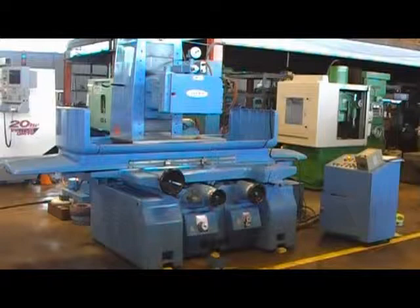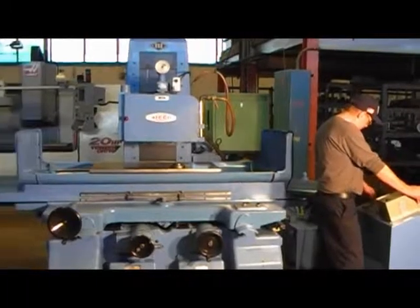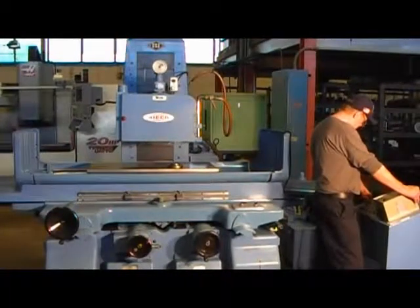This is the 20-inch by 40-inch Miko Hydraulic Surface Grinder, model NSG-10S. Serial number K as in Kilo, 5035. We have the machine hooked up to 220 volts.